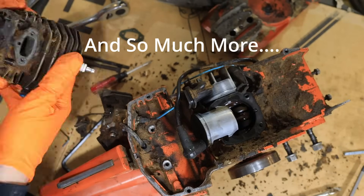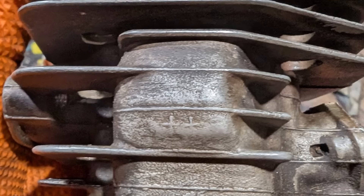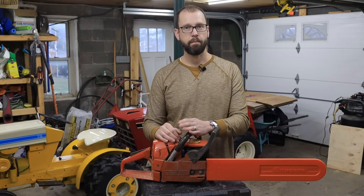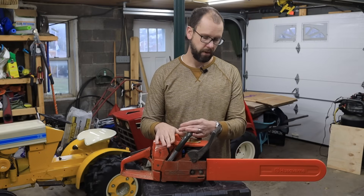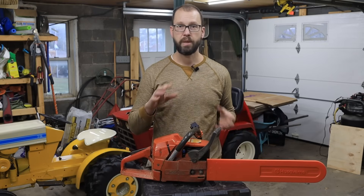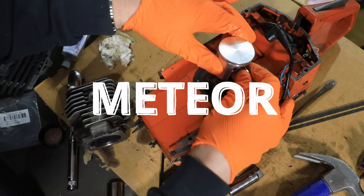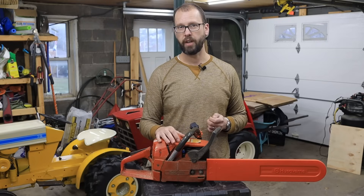I bought an OEM Husqvarna cylinder - a used one, but it was in really, really good shape. The cylinder wall looked great. That was about $90. You can get aftermarket ones for about a third of that price. But if you're going to keep your saw, I would definitely recommend trying to get OEM. And then the piston and rings that I got, it's a brand called Meteor. Most people will agree they're one of the best aftermarket brands you can get for pistons for these little chainsaws.